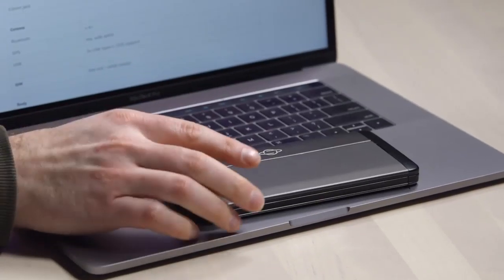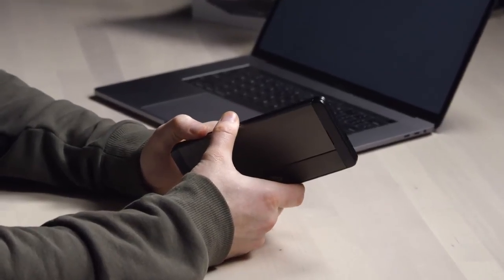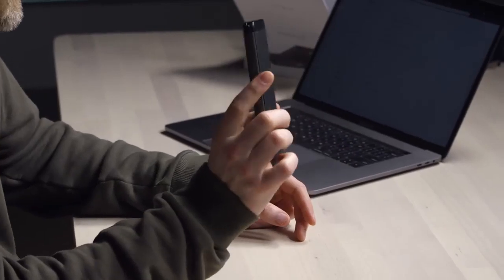It's the same size as the trackpad on the MacBook Pro. There are some different processors available for this — MediaTek Cortex A72, plus a couple of quad-core options. 4 gigs of RAM, 64 gigs of storage inside it. That is expandable — there's a micro SD card slot on here as well.